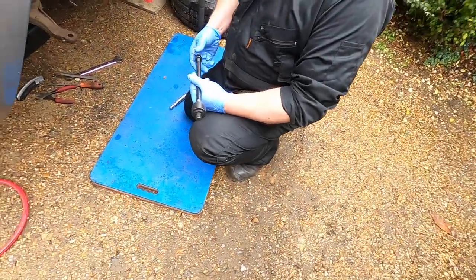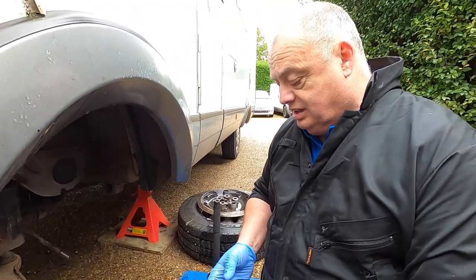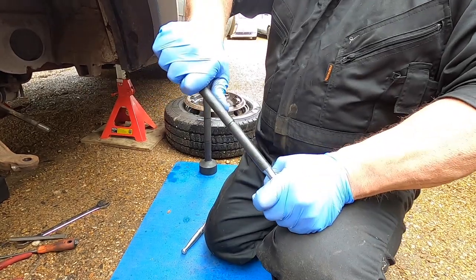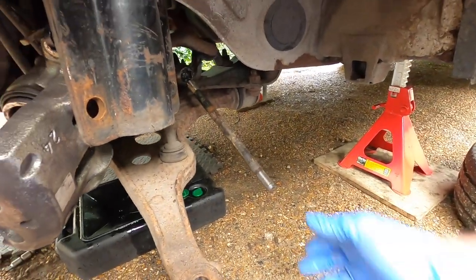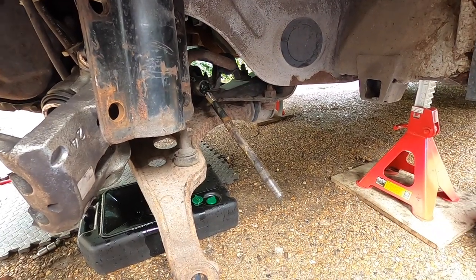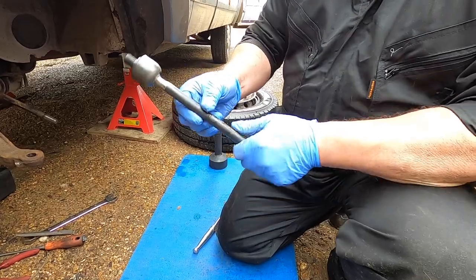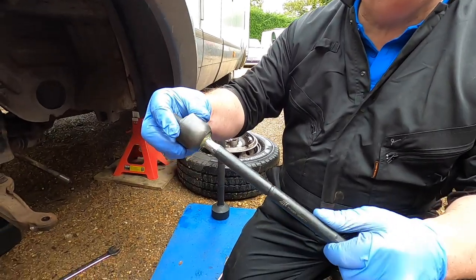So this is the inner track rod — arm, knuckle arm, whatever people want to call it. If you look at that one, I can't move it at all. But if you look at this one, it's a bit worn — there's a bit of movement there, and the other one I believe will be worse. Now, to take these off, a lot of people will mess about and try to undo it with a spanner, but it just spins if it's worn. That round part is used to adjust the tracking anyway.